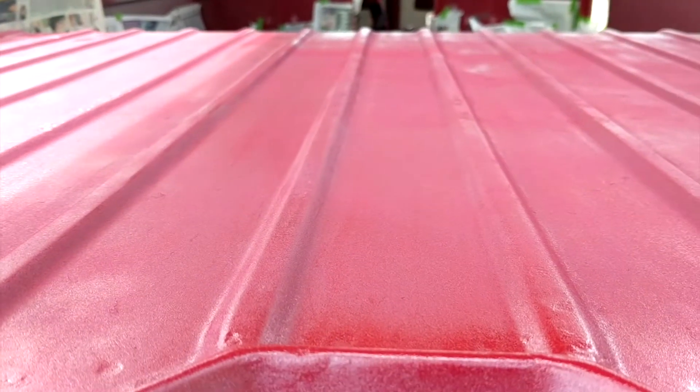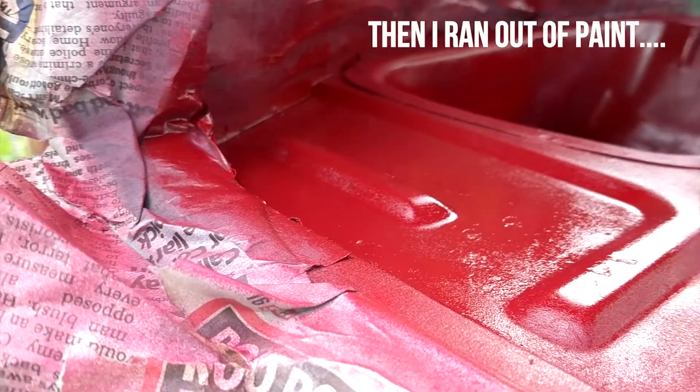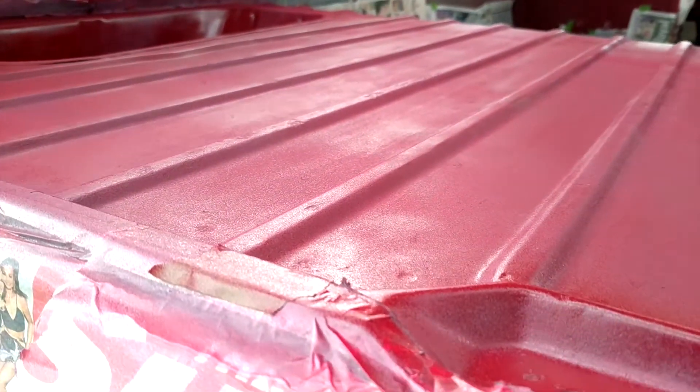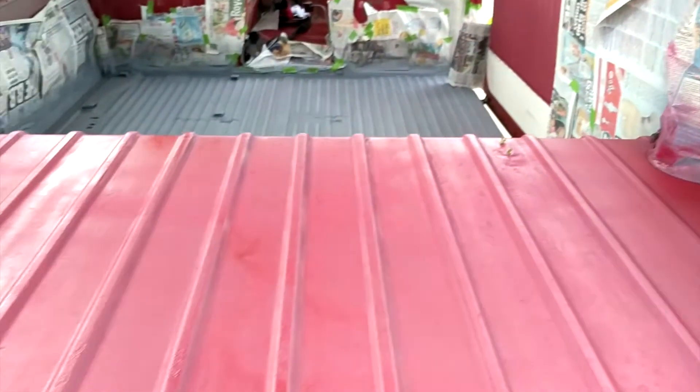So far I'm really happy with the finish I've managed to get with this spray can. I need to get a couple more cans because it definitely needs a few more coats. But ideally, when it's finished, it's going to look very much like this corner with a bit of a shine to it, which is very similar to the original kind of finish that was on there when we got it - but without the rust.